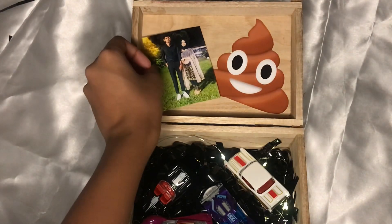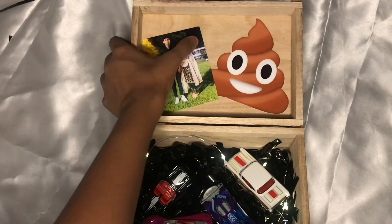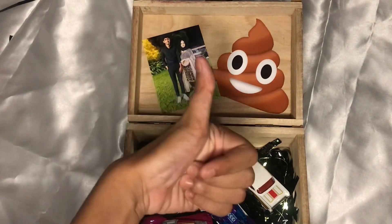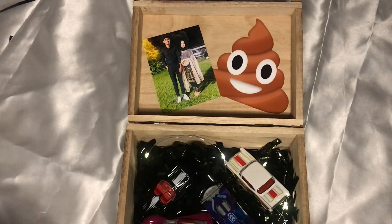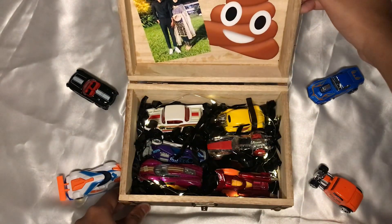This is my first ever DIY video. If you enjoyed this video then please let me know in the comment section and I'll make more videos like this. If you liked it, please make sure to like, share, and subscribe for more such videos.